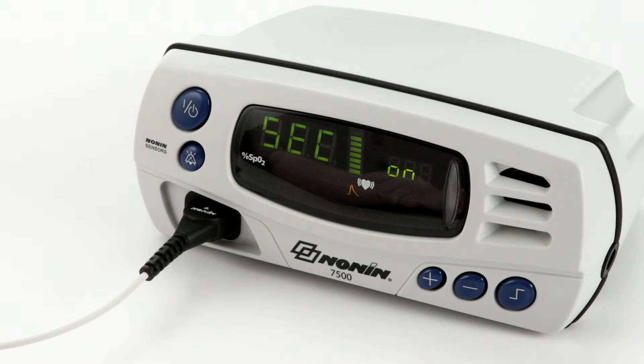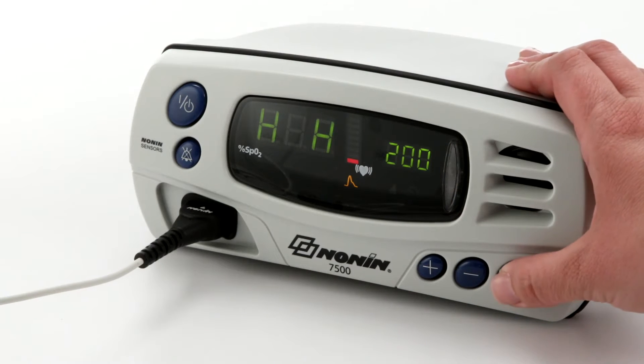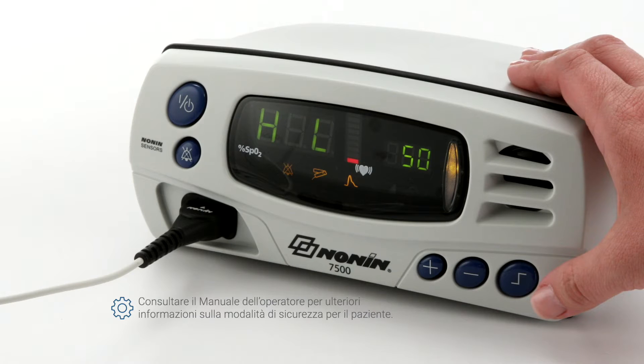When the model 7500 is turned on in patient security mode, S-E-C-ON is displayed in the display area and three informational tones sound. The upper alarm limits are then displayed, followed by the lower alarm limits. Refer to the operator's manual to learn how to set or cancel patient security mode or reprogram settings.